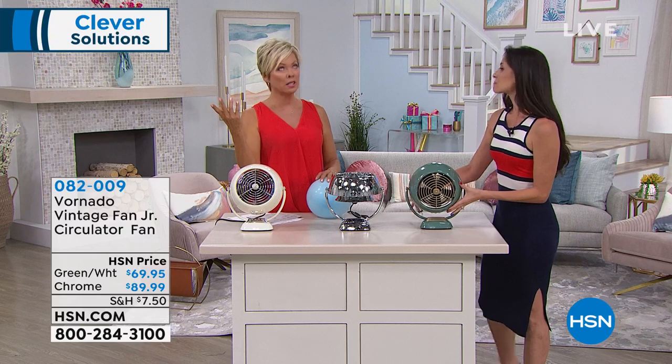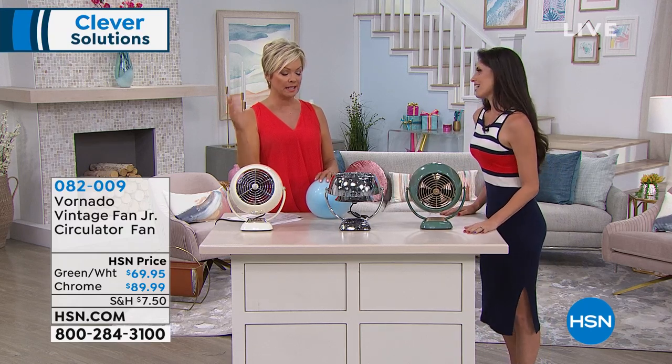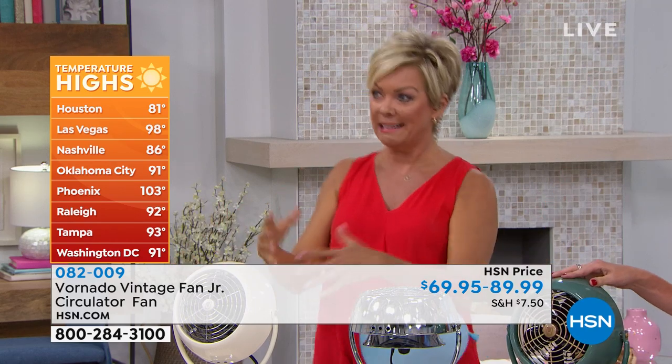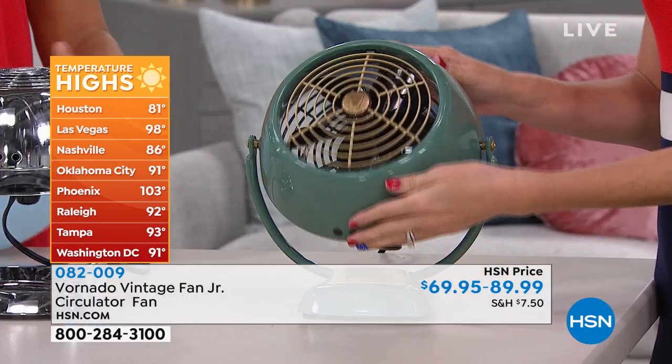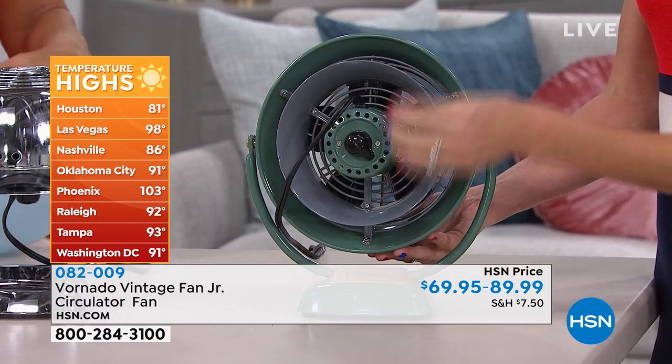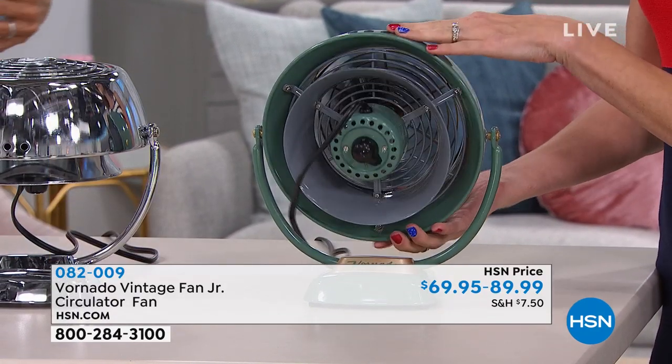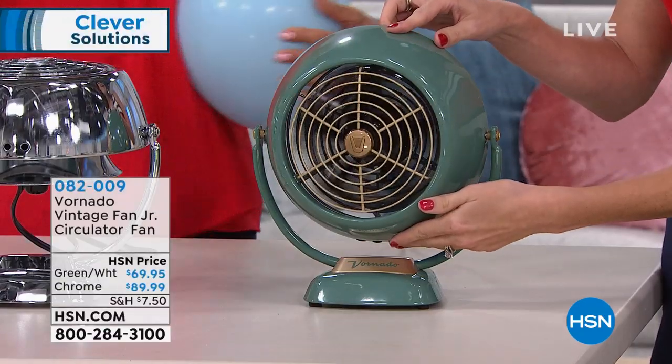Even with the AC pumping and it's so hot everywhere, just getting that movement of the air is so nice. It's nice to have the coolness coming in through a vent, but having the air move when you're sitting there makes a difference. The hardest time for me is after the shower — I'm blow drying my hair and you just never feel like you're going to cool down because the shower has heated up the bathroom and made it moist and humid. Getting that air to circulate, and that Vortex technology, is different than just a fan blasting straight at you.